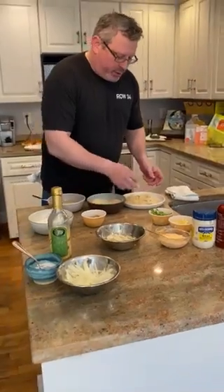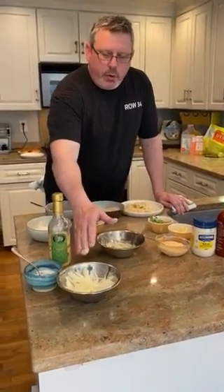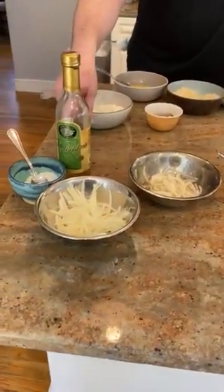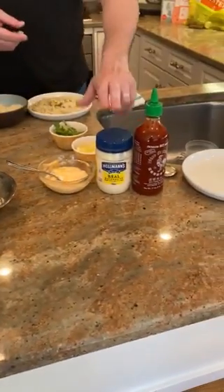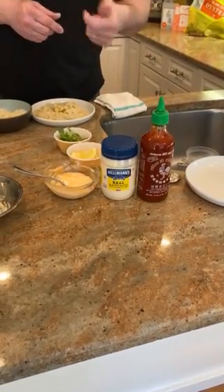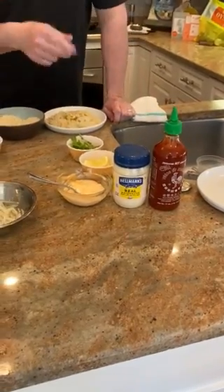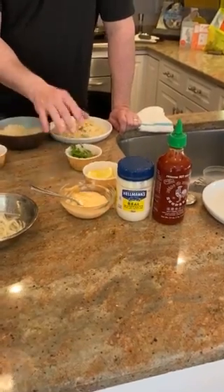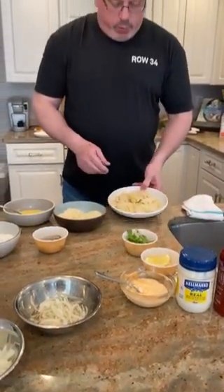We have our breaded oysters and our other ingredients. We have our pickled onions — this is what the onions look like before they're pickled, and this is after; it's just vinegar and sugar. We have a spicy mayonnaise — just regular mayonnaise, some Sriracha, a little bit of lemon, mix it up, make it taste the way you want. If you want it extra spicy, put in extra Sriracha; if you don't like it spicy, adjust to taste. A little bit of arugula — if you don't have that, you don't need it; some bib lettuce or iceberg works too.